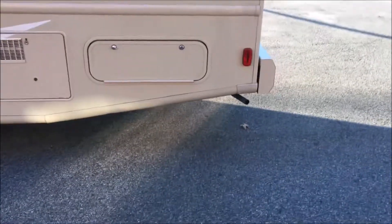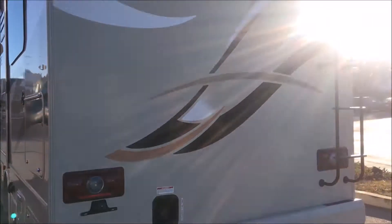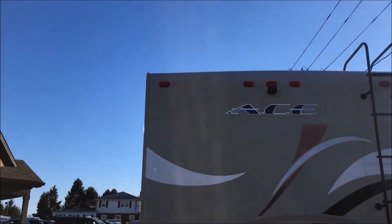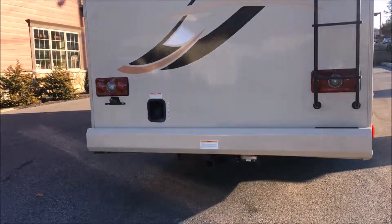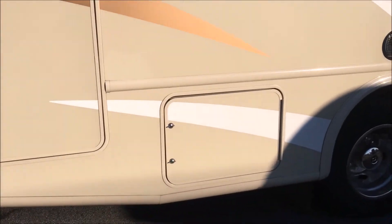Got a generator in the back here — I'll show you that. Roof access in the back, backup camera. More storage in the back here — that is pass-through.